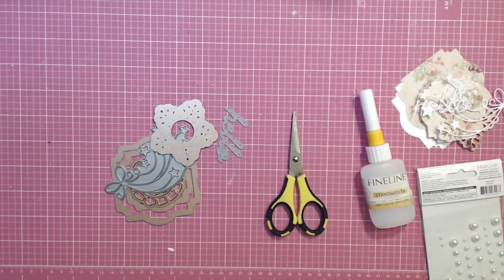Hey everybody, it's Tamika. I just wanted to come on here and share some tags that I created. I'm getting some teacher sets ready for school and wanted to make some gift tag sets for teachers this coming fall. It's a quick and easy project — it probably doesn't cost you anything because you have all the supplies on hand, and the recipient will like it because it's useful.